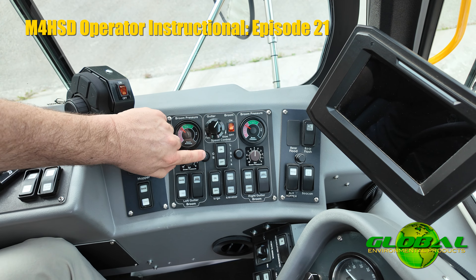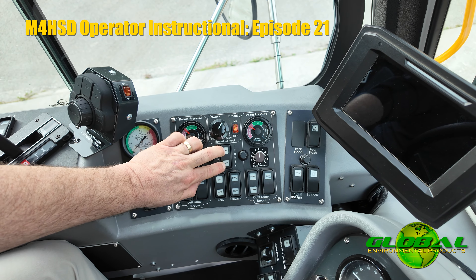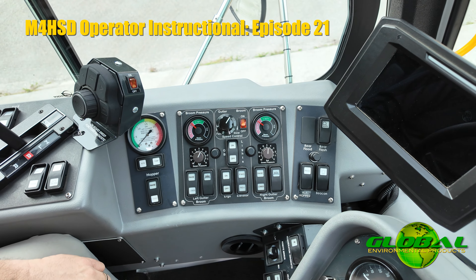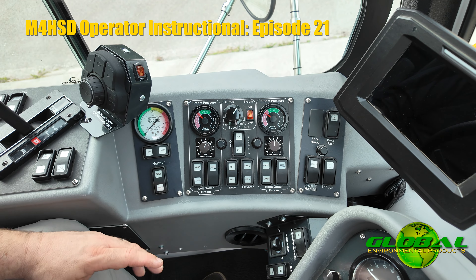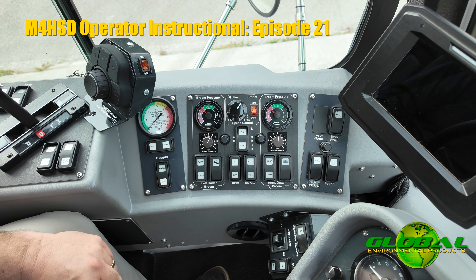Just below that you'll notice we have gutter broom lights — these are flood lights for you. If you're sweeping early morning hours or doing a night shift, you can turn those lights on and it engages the LED spots at the gutter brooms, allowing you to see what's going on in your curb line and the debris you're trying to pick up.